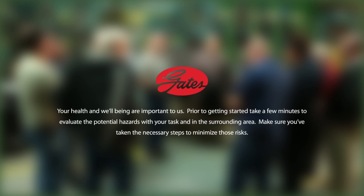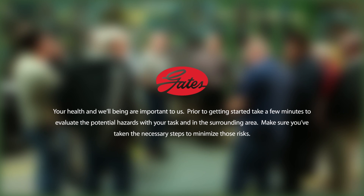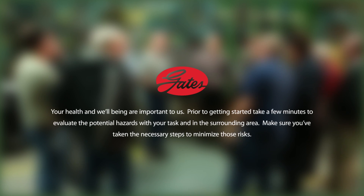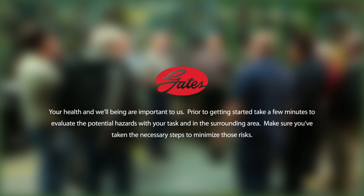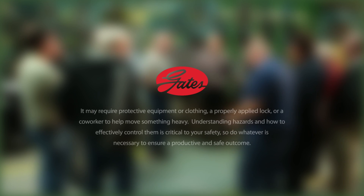Your health and well-being are important to us. Prior to getting started, take a few minutes to evaluate the potential hazards with your task and in the surrounding area. Make sure you've taken the necessary steps to minimize those risks.